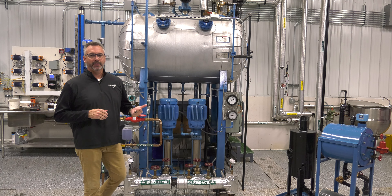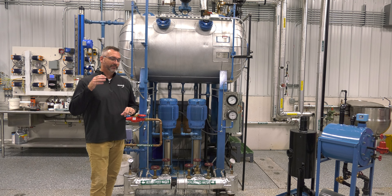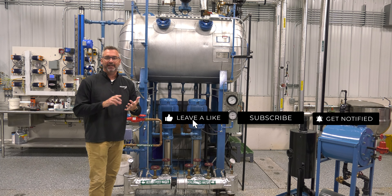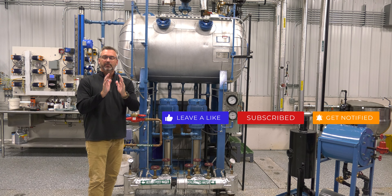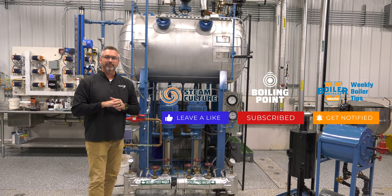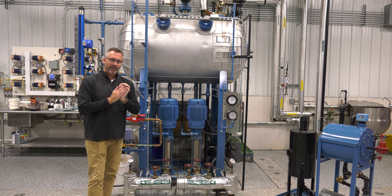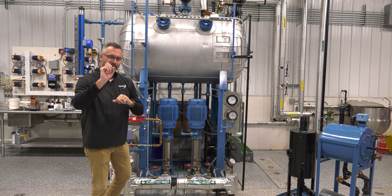Today on the Boiling Point we're going to be talking about de-aerators as well as condensate systems. We have done a video on de-aerators — Stephen Taylor did one, make sure you check that out. Like us on Facebook, follow us on Twitter, and subscribe to the YouTube channel. If you click the notification bell, you'll be notified of all the different videos: steam cultures, boiling points, weekly boiler tips and tons of information.